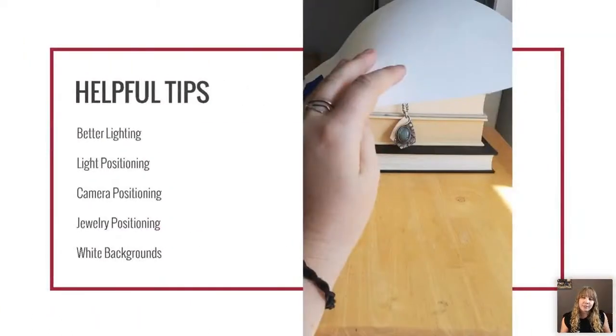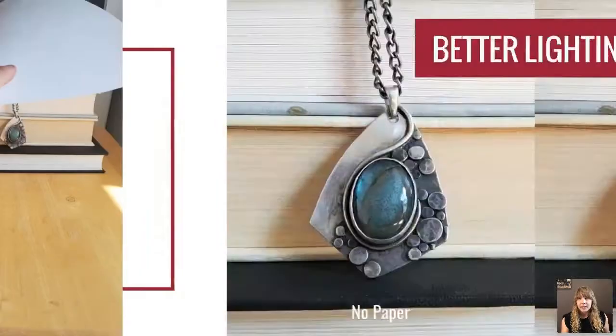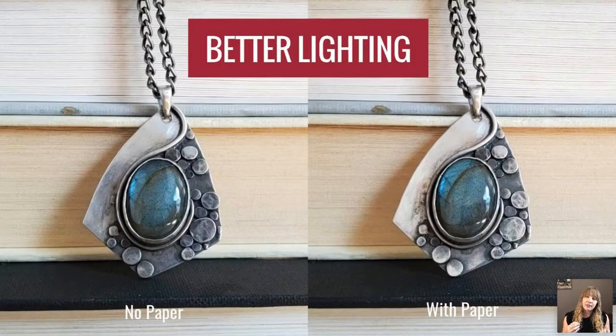Now let's talk about helpful tips. There are three key components to good jewelry photography: the light source and its position, camera position, and jewelry position. To get good lighting, you'll either want to use paper as a reflector — foil works too — to bounce light back from whatever source you have onto the piece. As you can see, without paper there's a huge dark splotch on the left side of the piece; with paper in the same position, look at how much better lit it is.